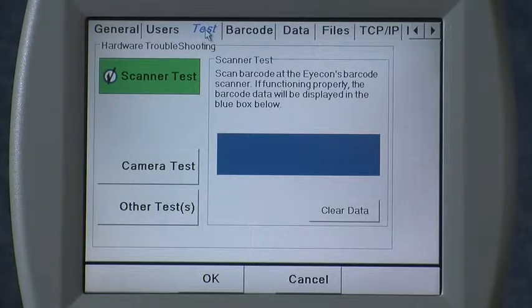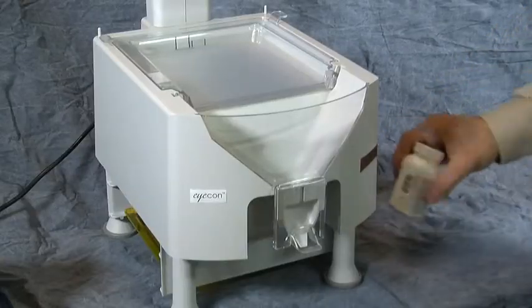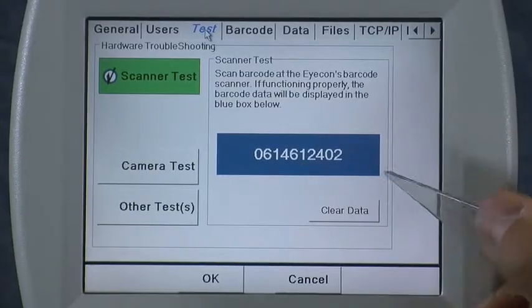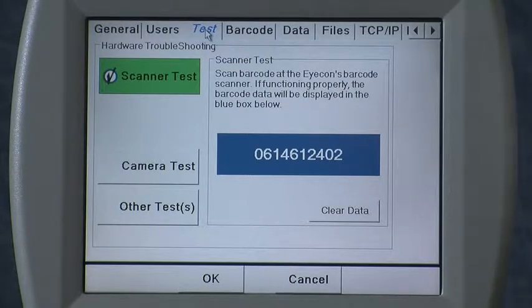If you're having trouble or you're just setting up your Eyecon for the first time, when you call the factory for assistance setting that up, we will probably have to go to this tab and scan the barcode. Simply scan your barcode and all of the digits contained within the barcode are displayed. If you're reading them off to us, if there are any spaces or anything like that, make sure you also read those to us because it's important to know where any spaces are contained in your barcode.